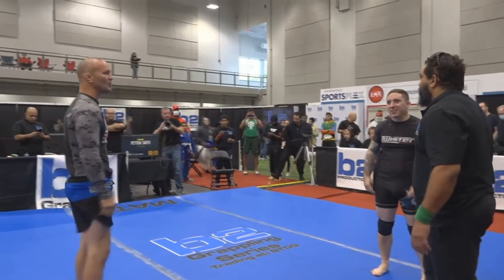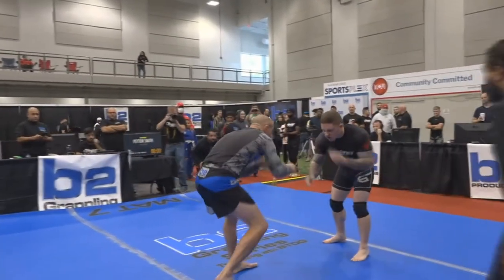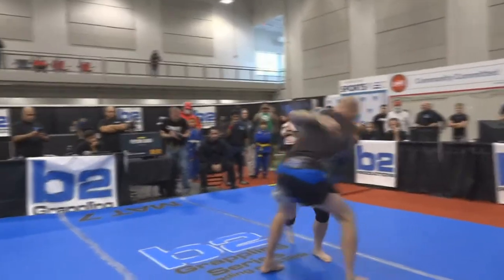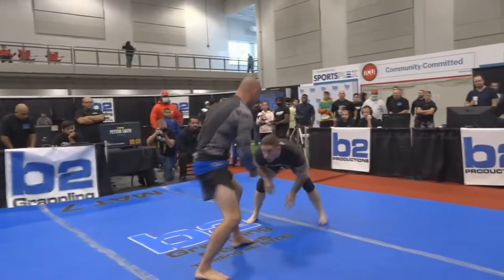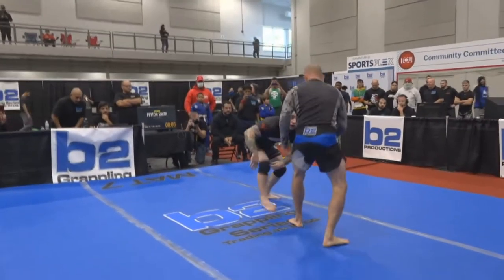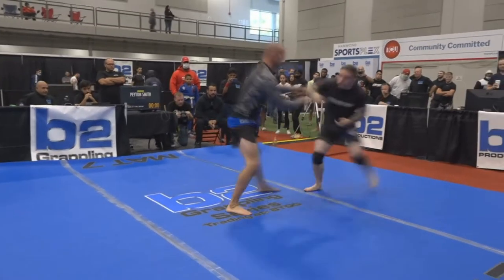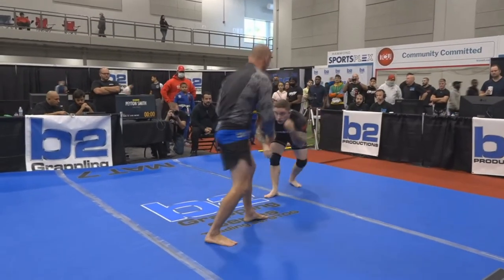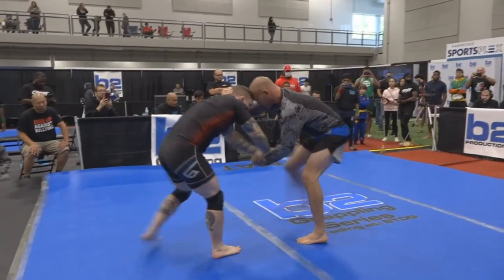Welcome back to the B2 Grappling Series. I'm Kelly Patrick alongside Jamel Muhammad. We are now watching Chris 'Lights Out' Lytle vs. Matt Giancarlos. We're in for a real treat here — we got Chris Lytle, UFC legend, and Matt Giancarlo, a tough grappler. He's with the Unite Combat League.